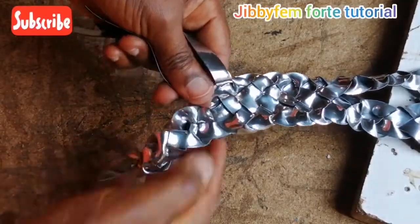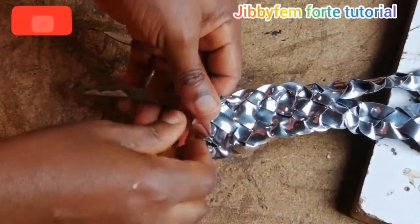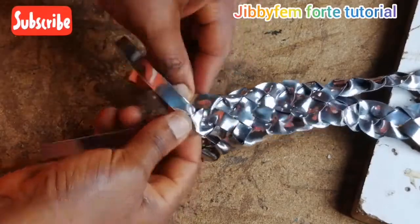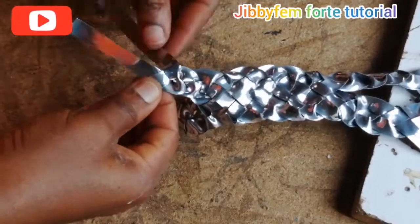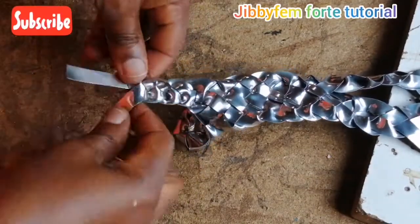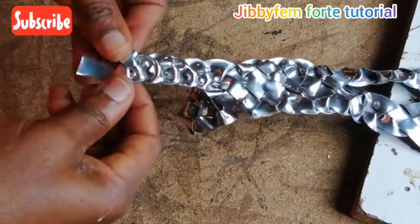Now I've closed up the four straps. I'm going now to the three straps — I'm just going to weave my three straps as usual and I'm going to have that side done as well. Then I'll show us how our basket weave back pattern looks.